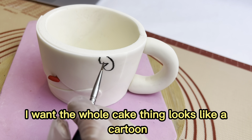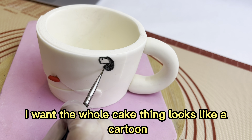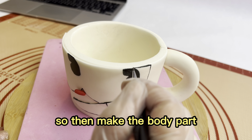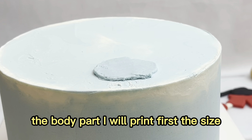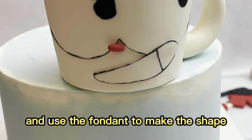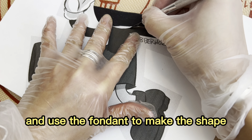I want the whole cake to look like a cartoon. So then I make the body part. For the body part, I print it out first to make sure the size is okay, then use fondant to make the shape.